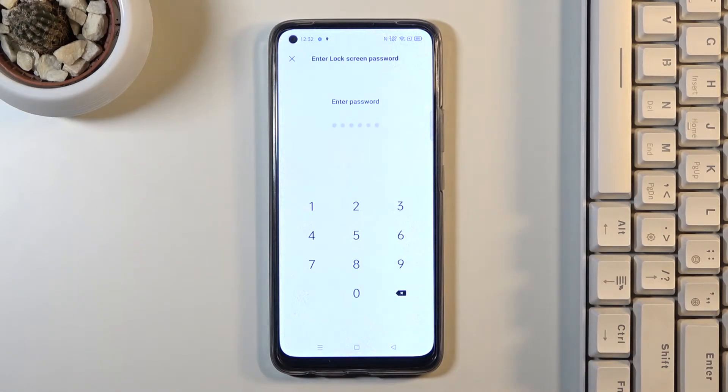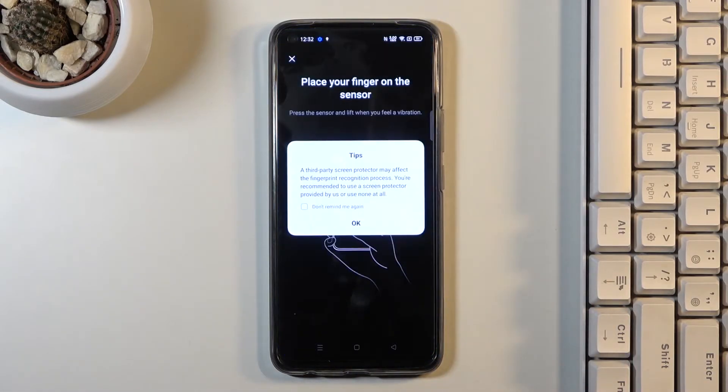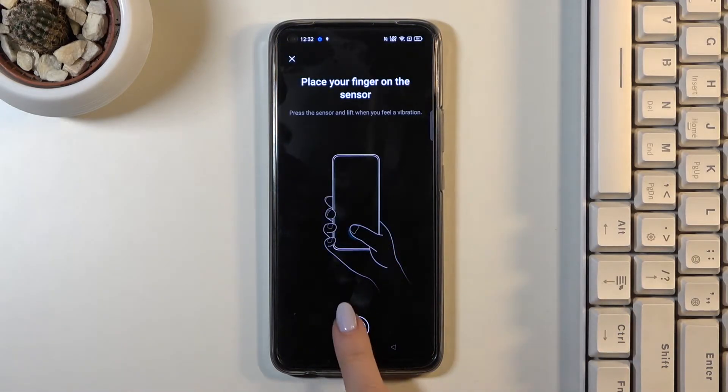At first you need to provide the password if you currently have one. If it's not added to your device, you will need to create one — it will be a backup to your fingerprint. I do have one already, so I will just enter the current one.